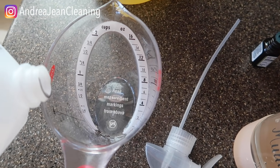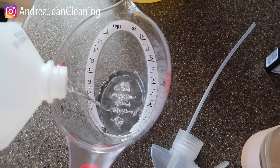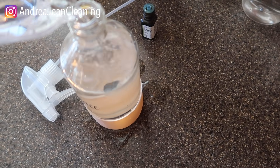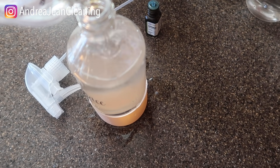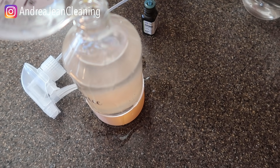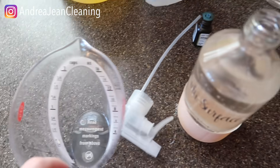You're also not supposed to use vinegar on stainless steel, but I don't have stainless steel in this house so I haven't run into that. Here we go with the rubbing alcohol — these two things in combination are like the perfect powerhouse. That worked out perfectly: about a quarter cup each, and I had just under two cups total in the bottle.